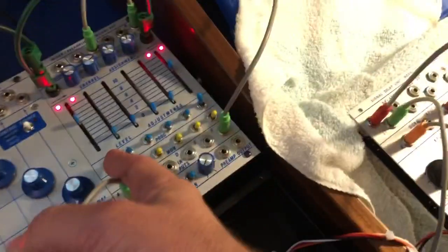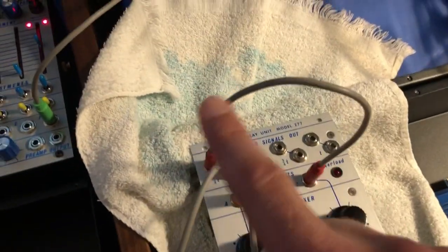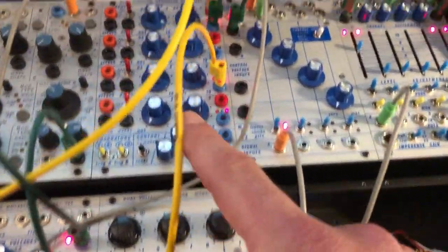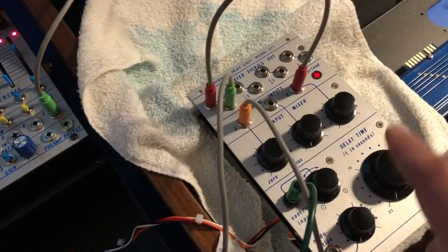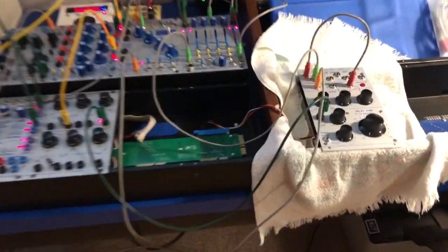Here's the delay signal added in. Here we go. You can see the second reverse ramp wave hitting the CV of the speed — or the delay time — of the 277. Crazy, huh?